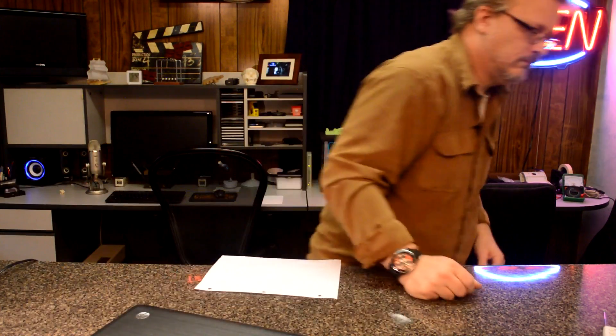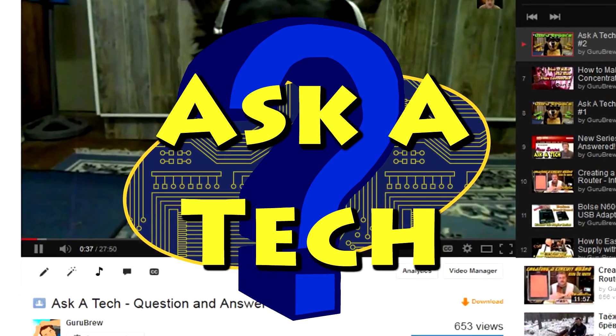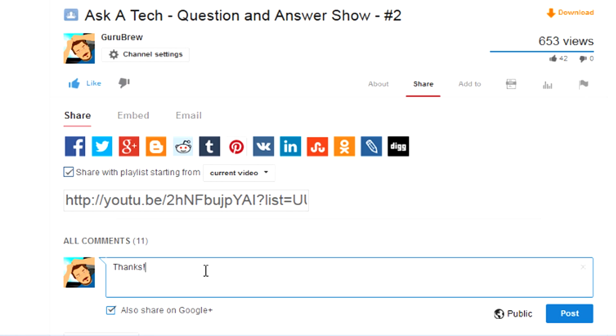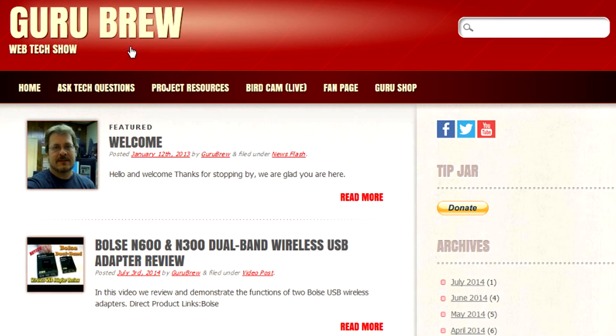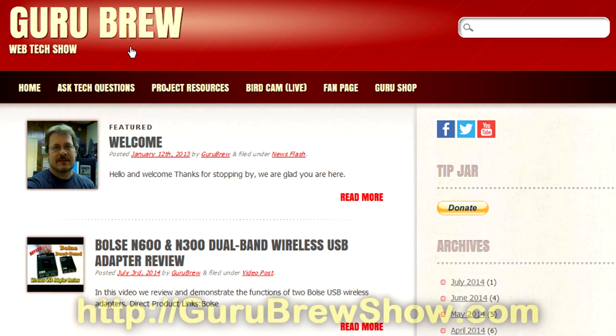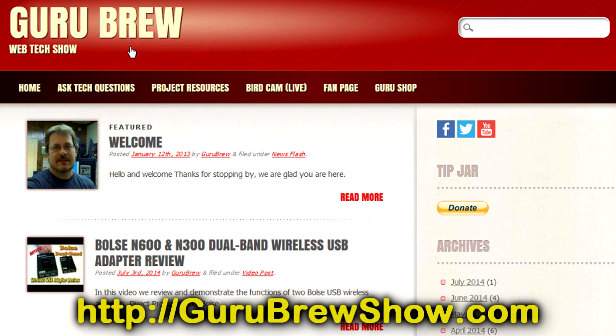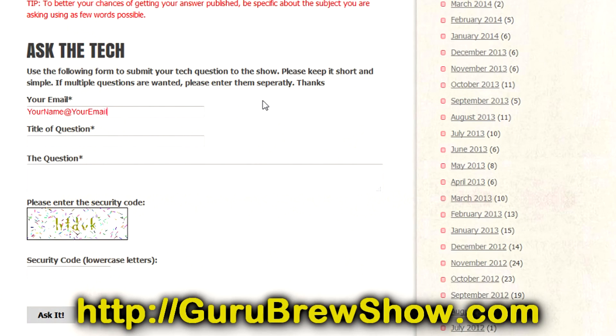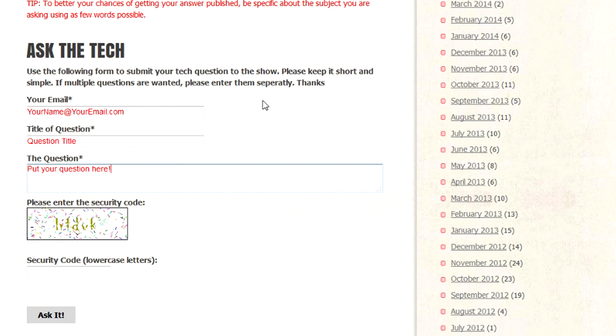Do those steps and see if it helps. Thanks for the question, Stephen. I hope this video helped you out. If it did, please leave us a thumbs up and a comment if you wish. If you have your own question you'd like answered, please head over to the gurubrewshow.com website, click on the Ask a Tech link, and leave a question. Maybe we'll answer it in an upcoming show. Thanks for watching and we'll see you next time.